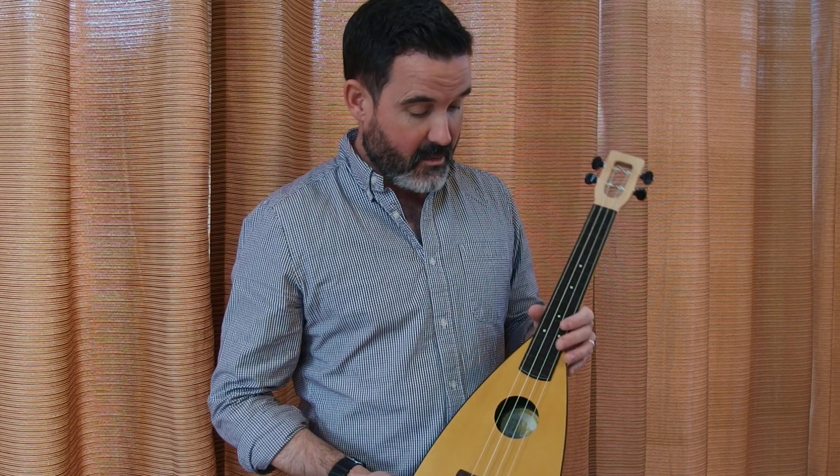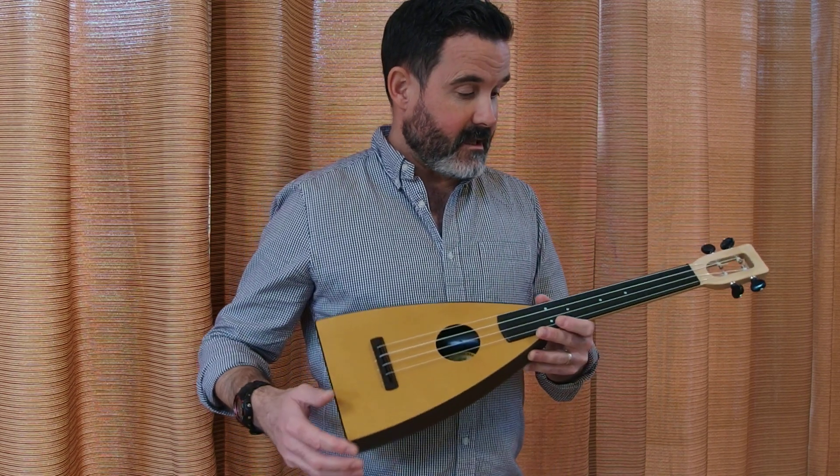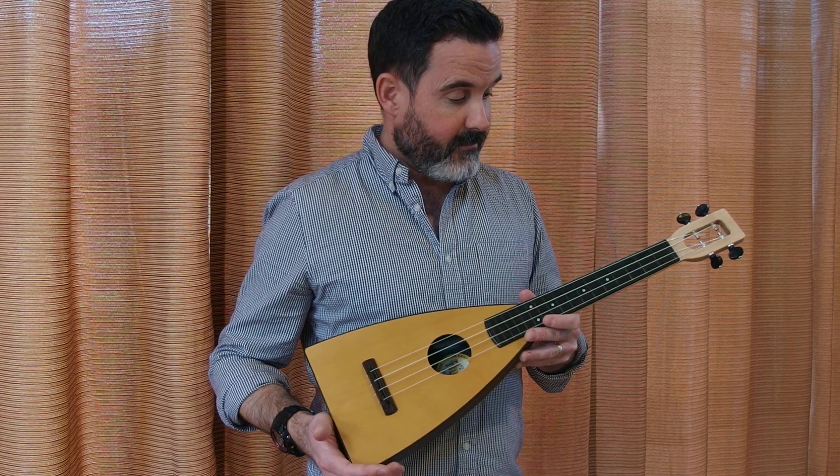Hi, my name is Matt Hicks. I'm here at the Magic Fluke Company and I've got some fluke tenor size ukuleles to do some comparisons with today. First up is the fluke with a polycarbonate fretboard.